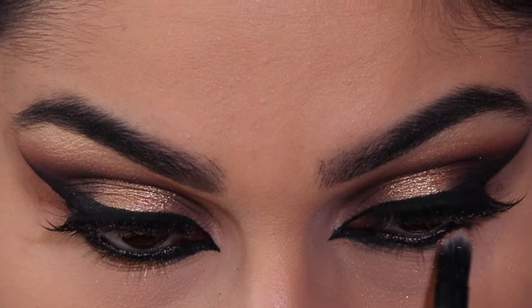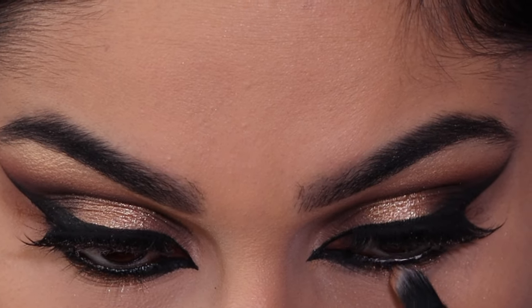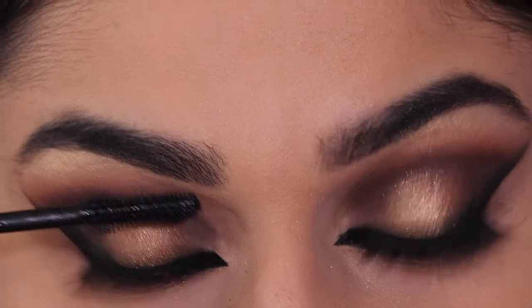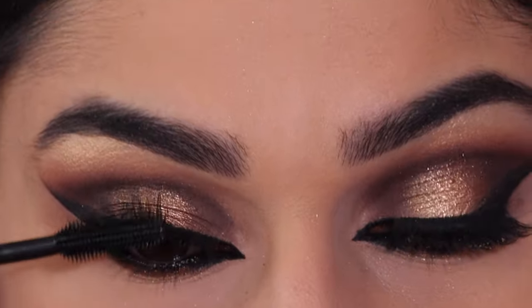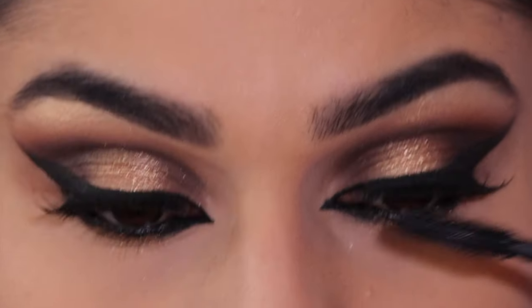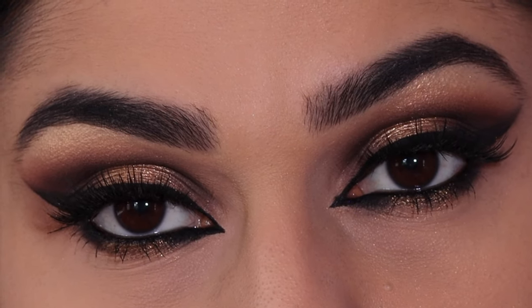To finish the look off I'm just going to apply some false lashes and then just add a little bit of mascara. And this is the final look - I hope you enjoyed watching this smoky gold eye makeup look.